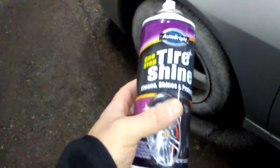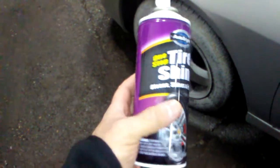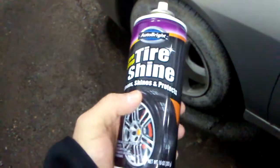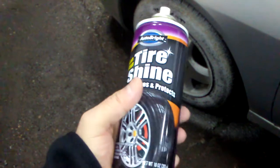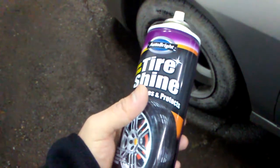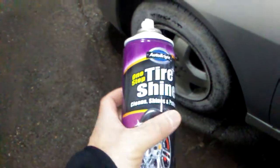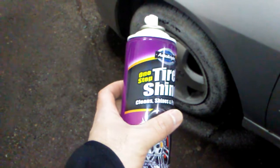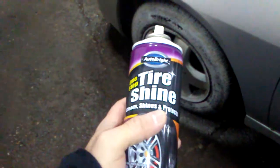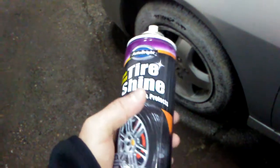Again, this is the Smart Budget channel. If you're new to the channel, please hit the subscribe button below. We do budget-friendly product reviews here, anywhere from prepper items to household items and everything in between. We also do hauls from the retail sector — anywhere from Dollar Tree hauls to Walmart, Fred Meyers, etc. — and we do exclusive reviews on Amazon and eBay products as well.